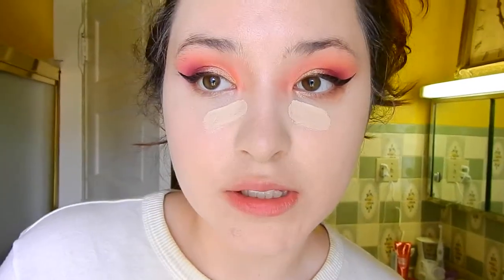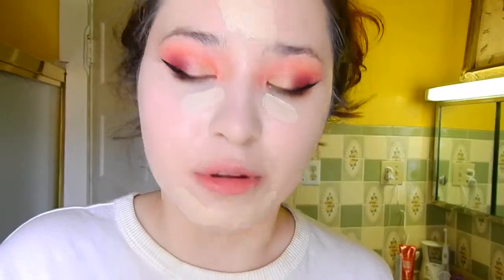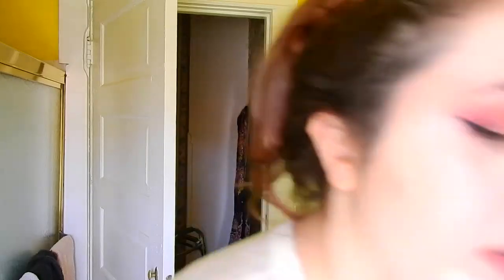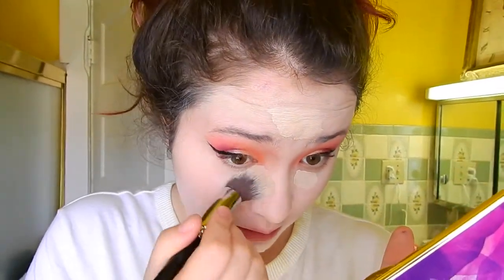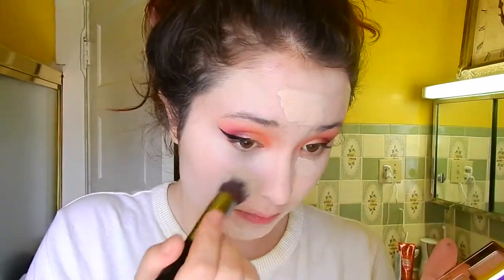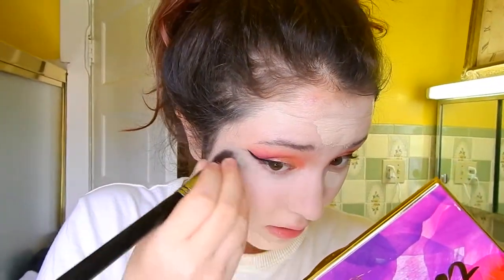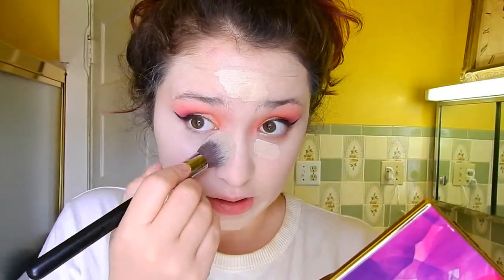For concealer I'm using the same Makeup Revolution one — I have shades C1 and C2. C1 goes under the eyes, C2 conceals the blemishes that I'm on Accutane for, so I kind of coat both my chin and forehead with it. I have this bullet brush from Morphe, the M536 — I like that it can be pretty precise. I'm also using the concealer to clean up the edges of my eyeshadow a little.